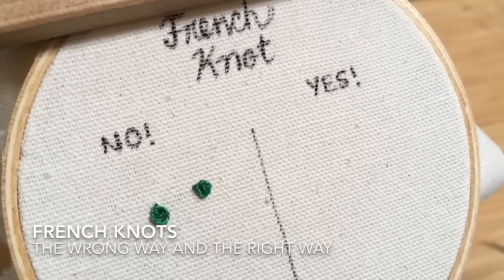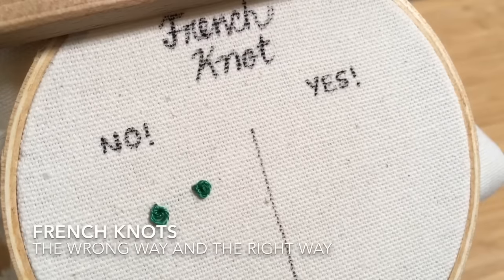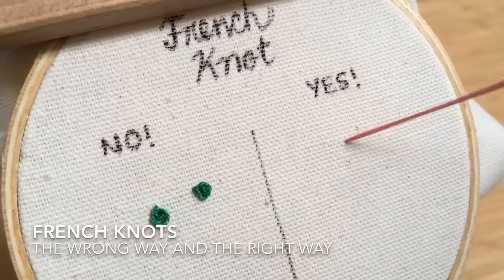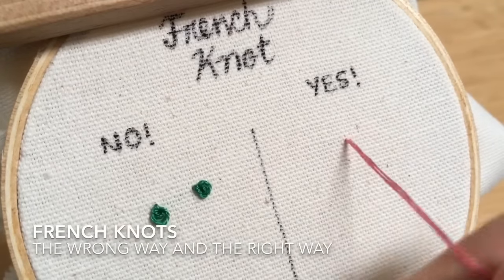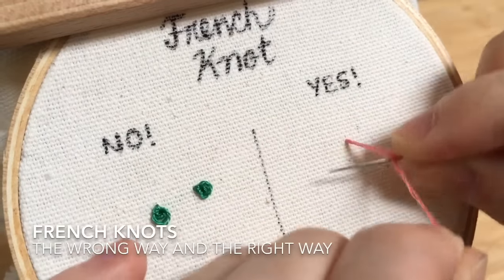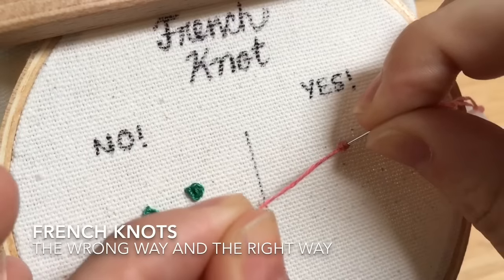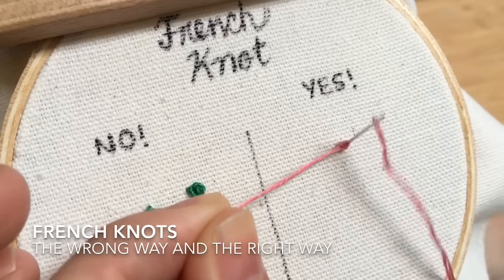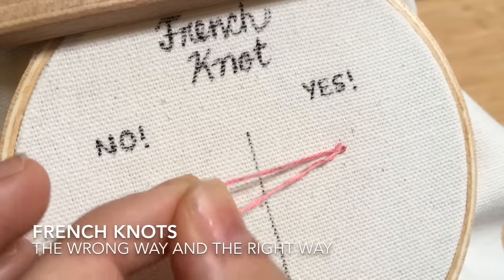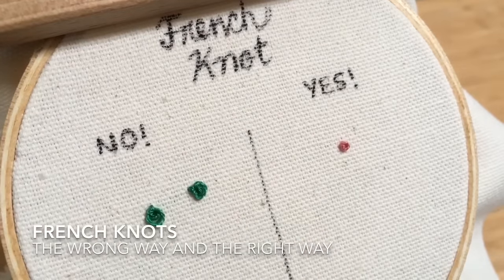So I'm going to show you now with the pink floss the proper way to get perfect French knots every time. You're coming up through your fabric, grab it about this distance, wrap once, twice, find your spot, hold it tight — this non-dominant hand is always holding. Find your needle, pull it through as slowly as you need to maintain control, and there's a nice clean French knot.